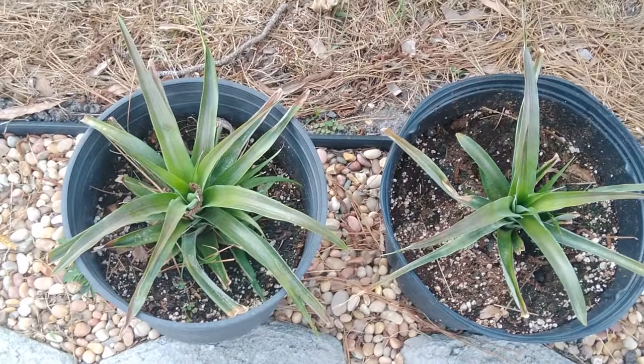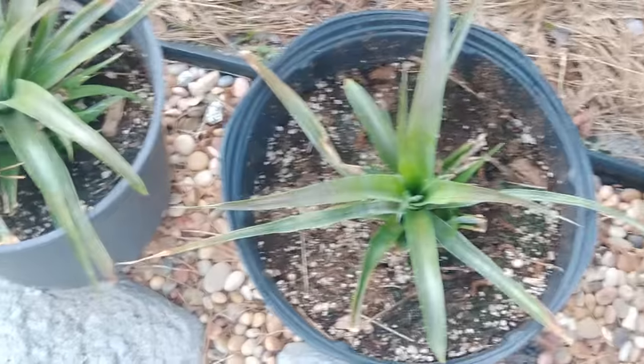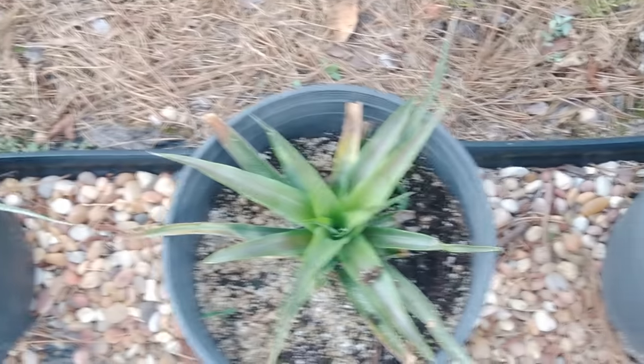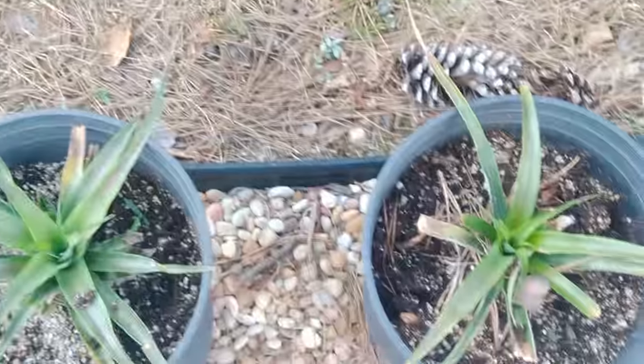These are Sugarloaf Pineapple. We bought these in Florida — we saw them a couple months ago so we decided to pick those up. Let me show you how we grow pineapple from a store-bought pineapple top.